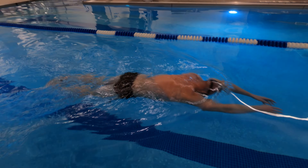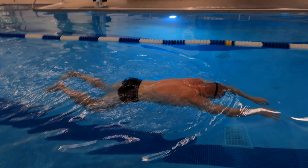Let's repeat the steps: knees out, open your legs, squeeze the water. Out, open, squeeze.